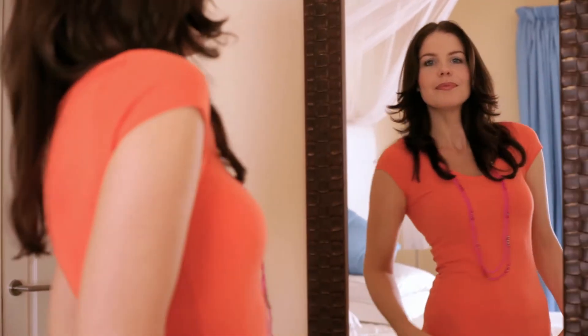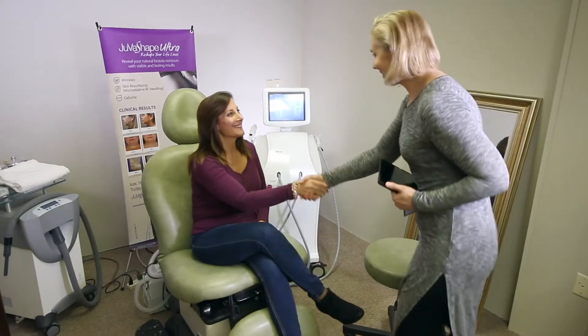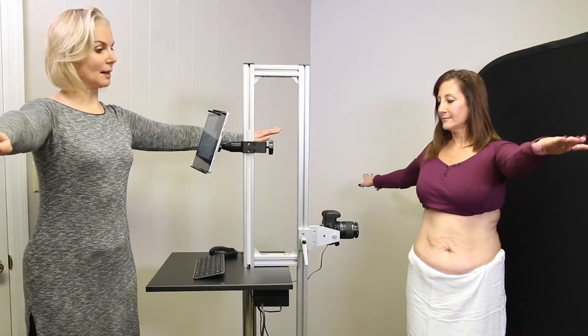Many JuvaShape patients notice results quickly. For best results, we recommend a series of treatments. Your provider will help you develop a plan to help you achieve your goals.